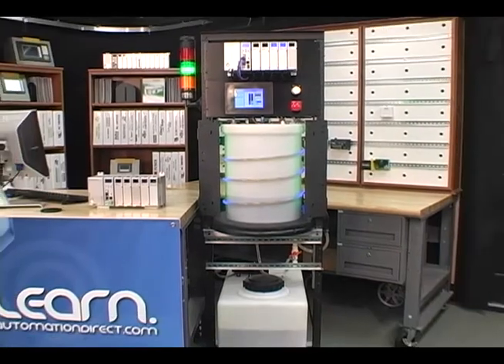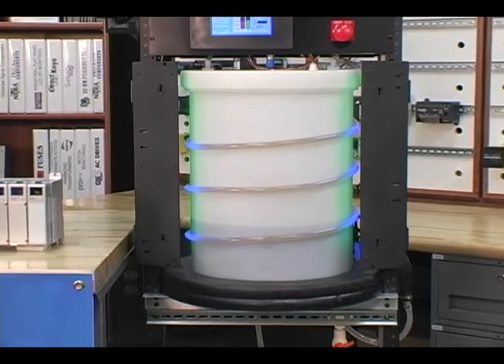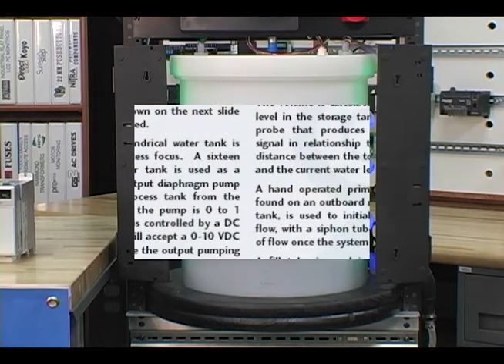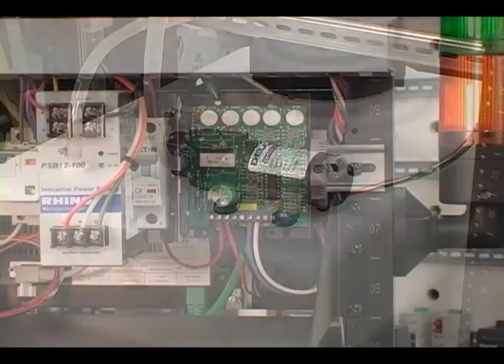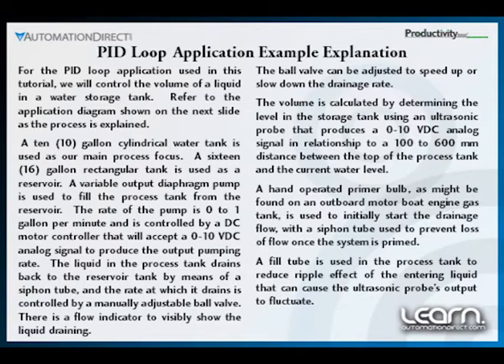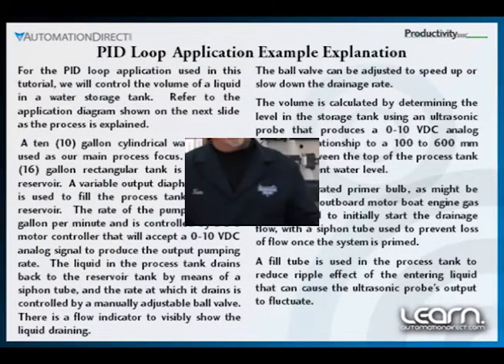We start with a cylindrical polyethylene tank that can hold up to 10 gallons of water or other fluid. We need the ability to maintain a known volume within the tank that our process will rely on to accurately mix additive as the mixture is being used at a random rate. The volume in the tank will be handled with a small diaphragm pump controlled by a variable DC motor controller that can accept a 0 to 10 volt DC analog signal from our Productivity 3000. We will monitor the level in the tank by means of an ultrasonic sensor that will produce a 0 to 10 volt DC analog output signal proportional to the distance between the sensor and the surface of the water.